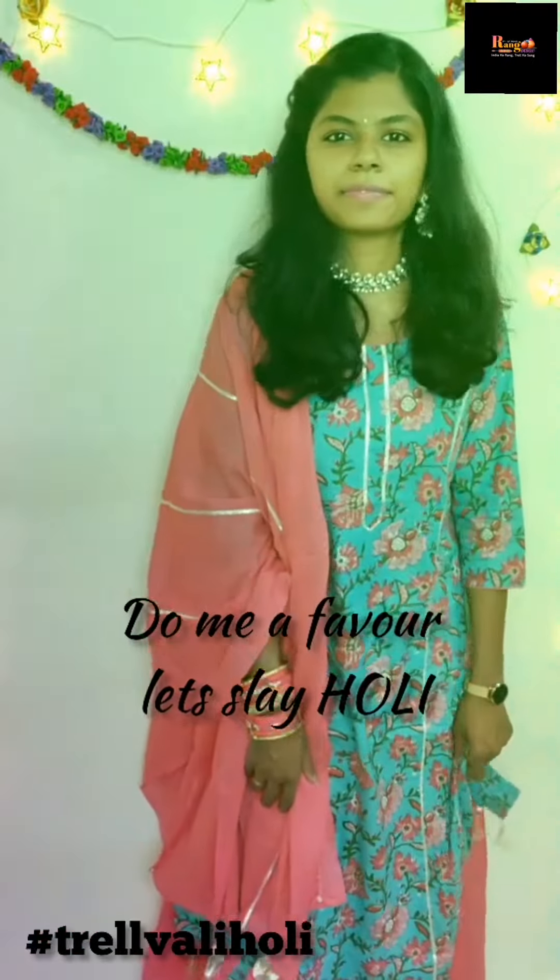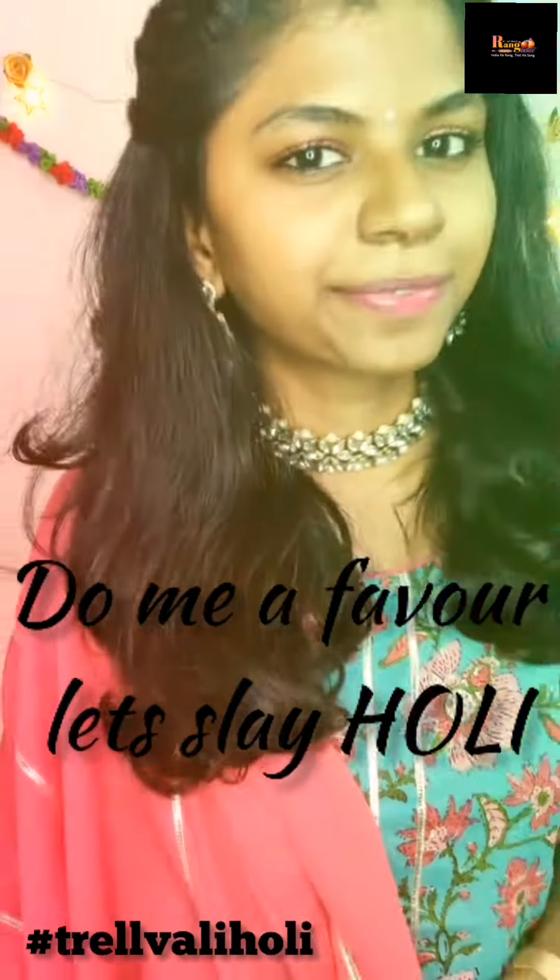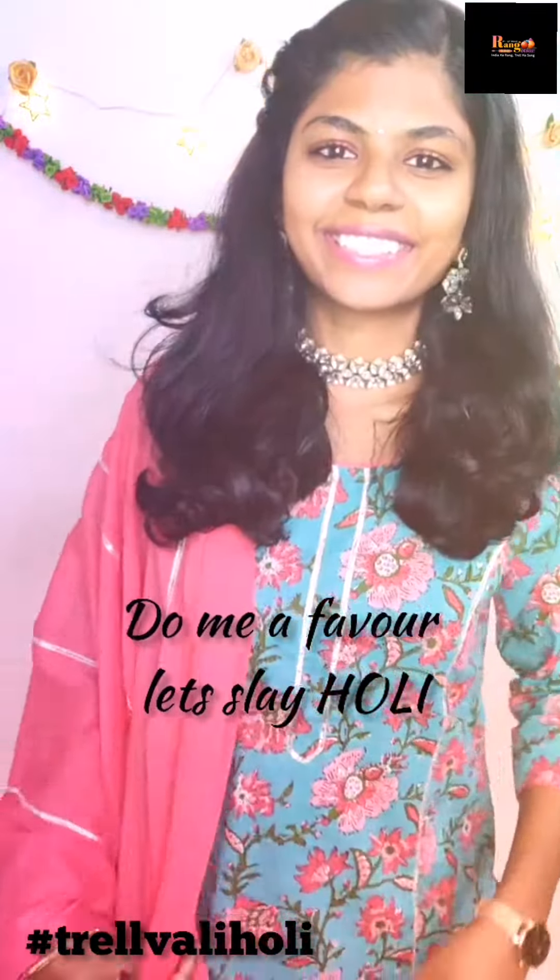Beautiful on a dress — in the Holi it is so colorful. Let's play this Holi! See you guys!